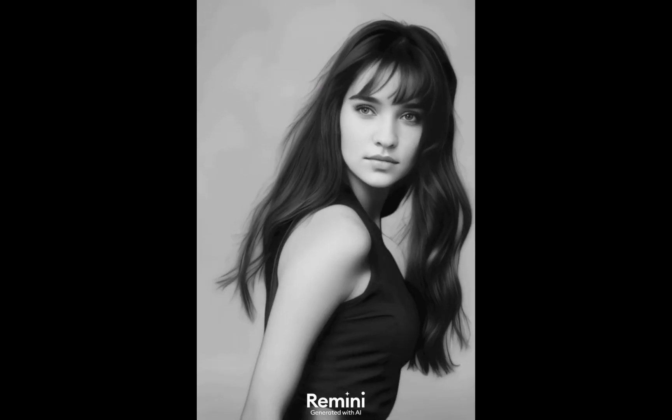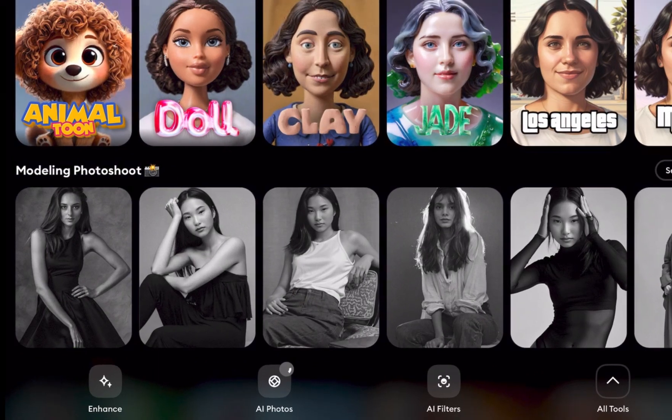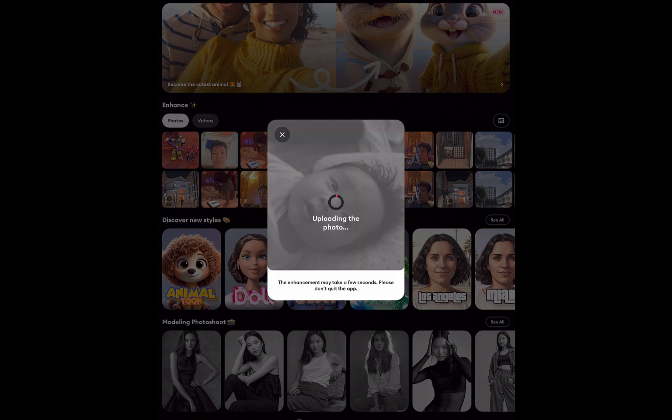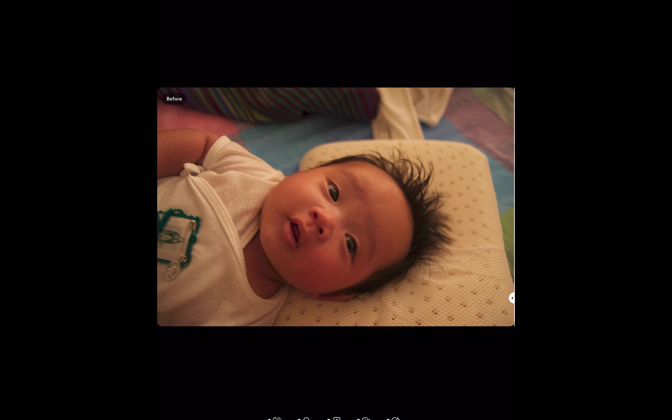So that is a little bit about Remini. How do you use it for photo enhancement? To use it is fairly straightforward. Simply tap the enhance button and choose your photo. That's it. As you can see, even in just this one image, the amount of corrections performed is impressive.